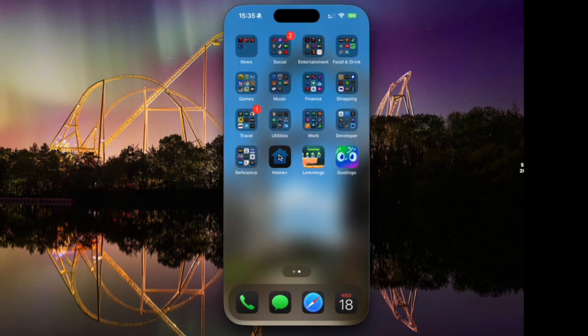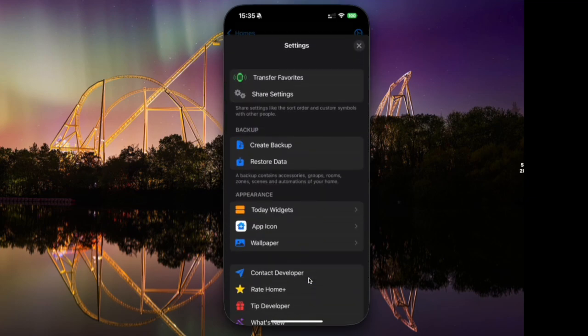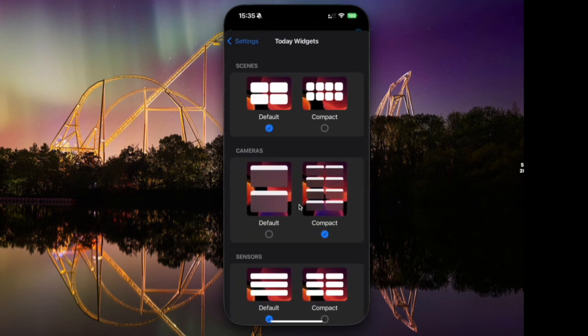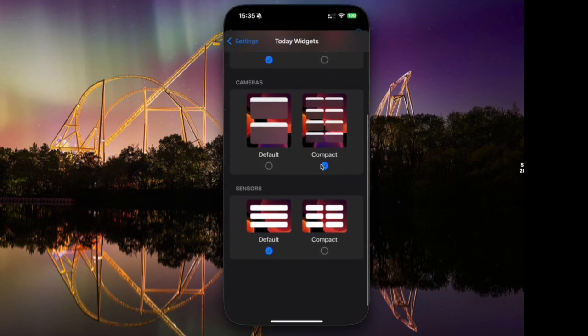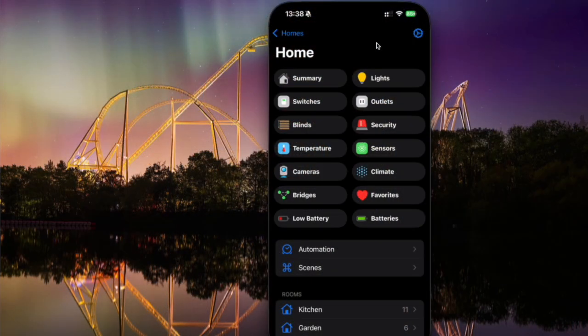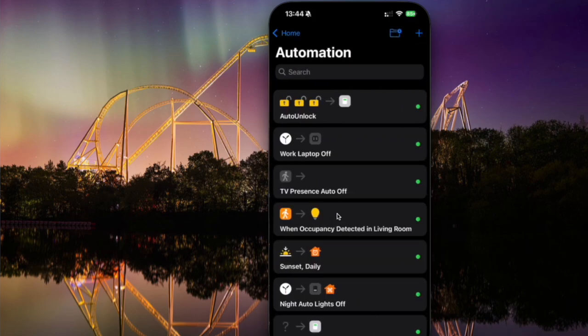Going back into the app, there are some other tweaks to settings for those widgets. If we go back into settings and click into today's widgets, you can choose some of the different layout styles you might want. So there you go — an in-depth look through the Home Plus 6 app.